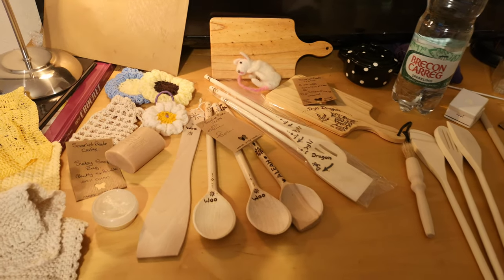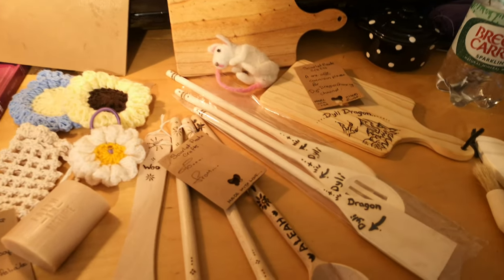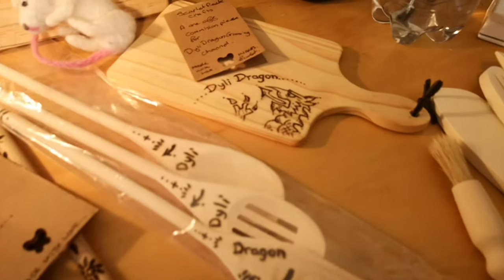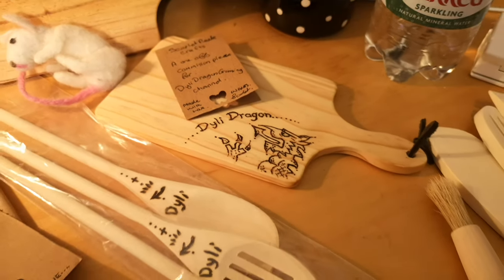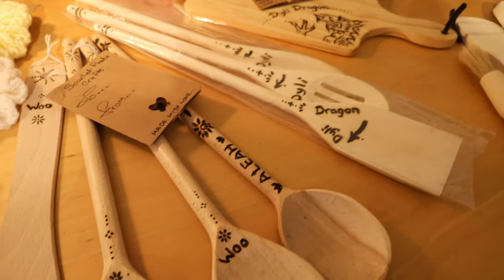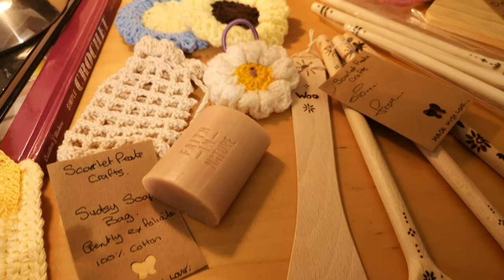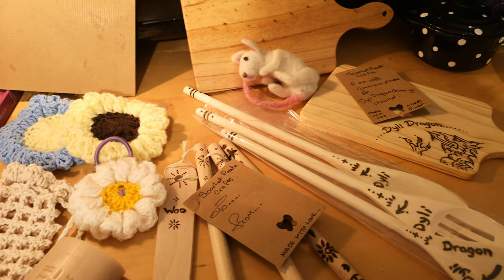Hi everybody, it's Scarlet Pete here. Thanks for joining me again. I thought I'd share with you what I'm up to at the moment. I've recently started doing pyrography and I'm really enjoying making things to sell. I've got some music shops that ask me to make items for them, I've got one-off commissions, I've got items for friends — and I thought I'd share what I'm doing to make a few pennies to help support us in our little life.